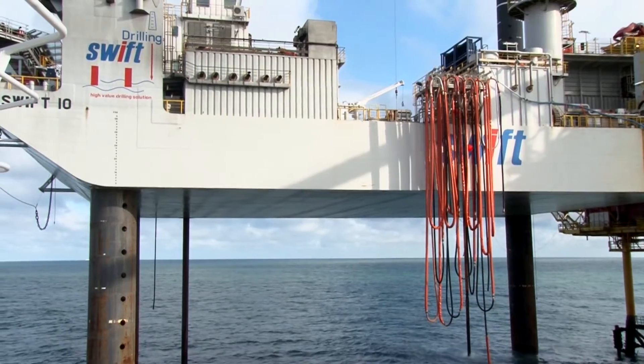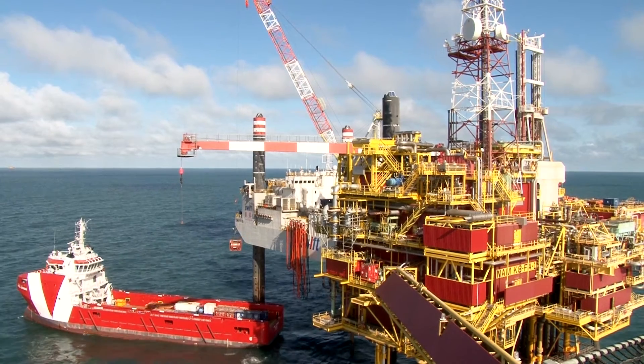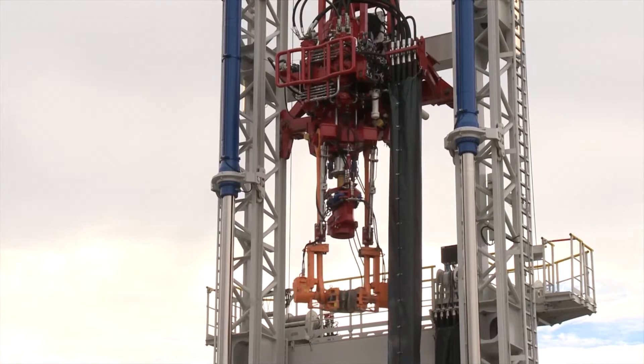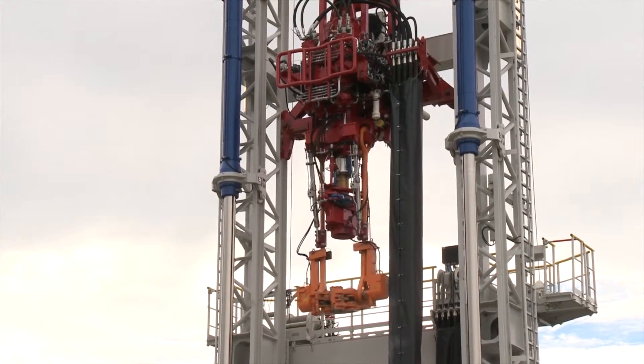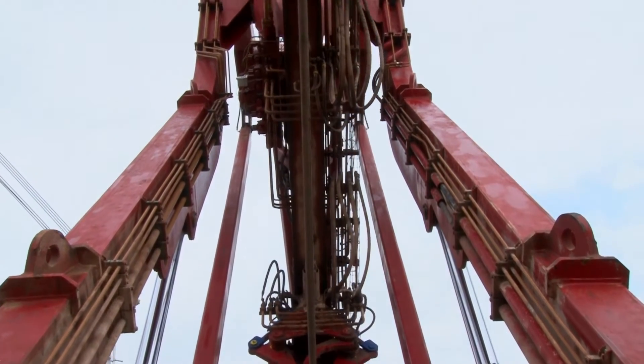The substructure of the Swift 10 was based on an existing design that is used in the windmill construction industry. The drilling package is based on a very cleverly designed hydraulic land rig. This hydraulic rig allows for extensive automation, reducing the number of staff on board.